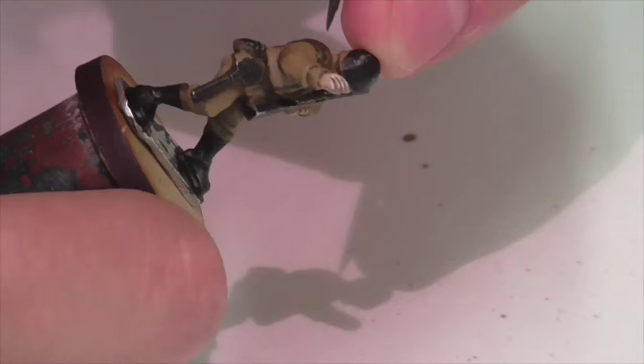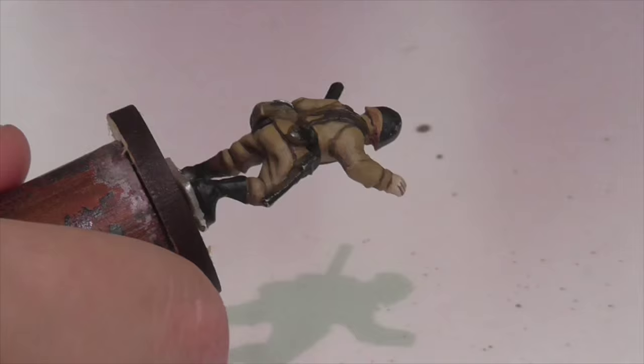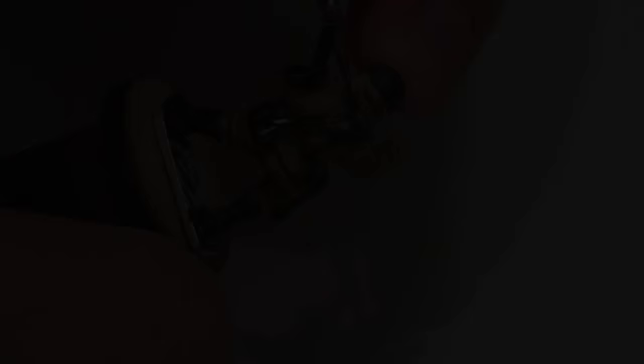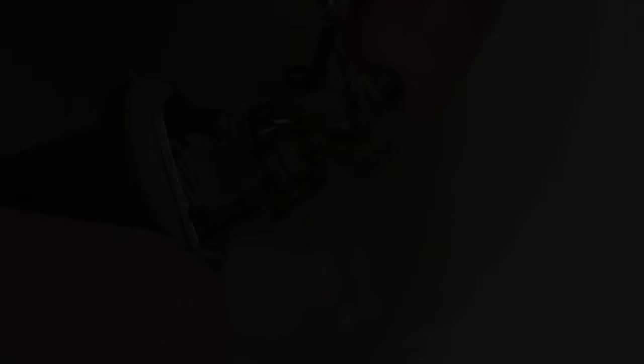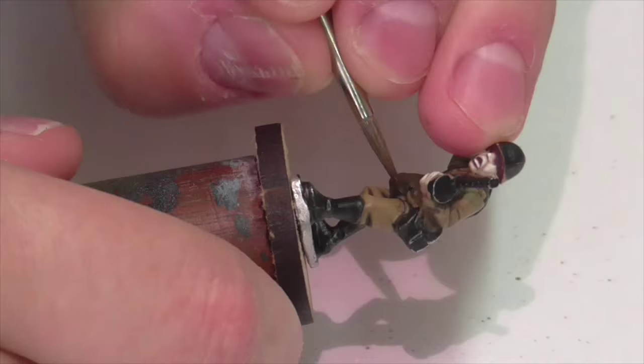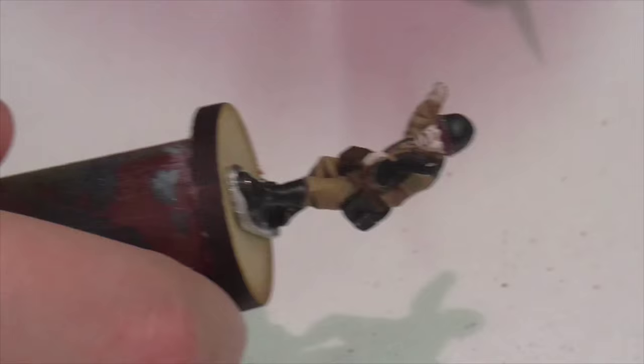Now I'm going to work on the leather belts and straps. I am base coating all those areas — his suspenders and belt — with German camouflage black brown. I'm also going to use chocolate brown to base coat both the stock of his PPSH and the handle of his shovel. Those areas are going to be wood, and chocolate brown is the base coat I often like to use for wood, so since I'm already working with it, it makes sense to do that now.